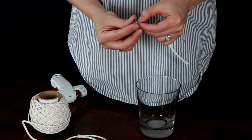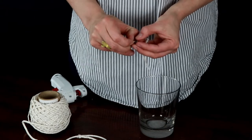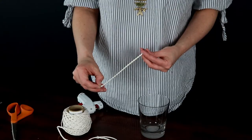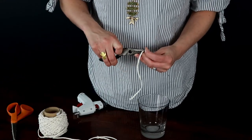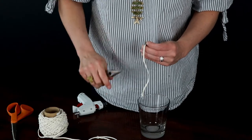I'm using a wick tab, and really all that we need to do is put the wick through the little hole that's in there, pull it through, and drag it all the way down. And with some needle-nose pliers, you're just going to pinch the top of it, and that's going to hold the wick in place so it doesn't fall out.